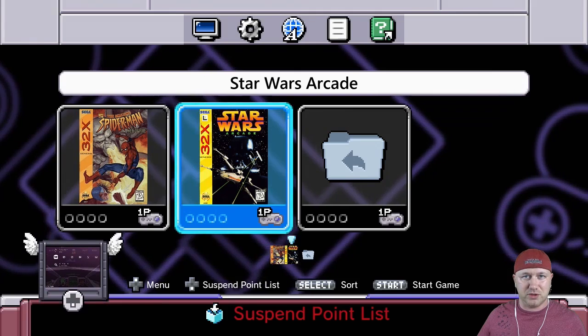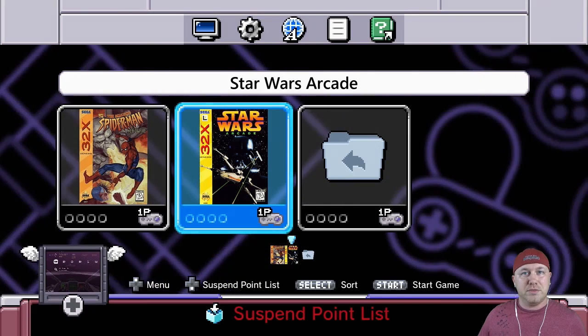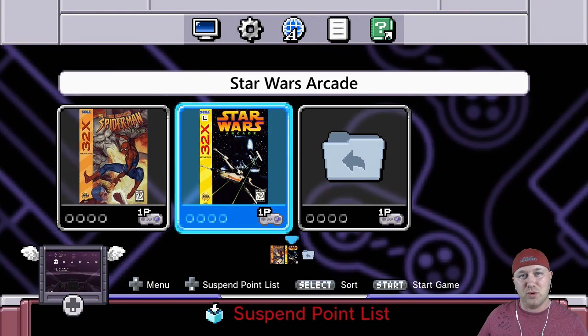There you go — 32x games. Just toss them on your system, throw that Pico Drive core on there along with RetroArch Neo, and you're all set. They seem to run really well — no issues with those two games I tried. Make sure you keep coming back to the channel; I have a lot more things to show you with your classic system. Thank you so much for watching.